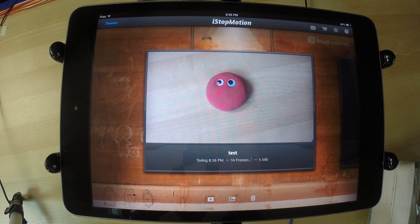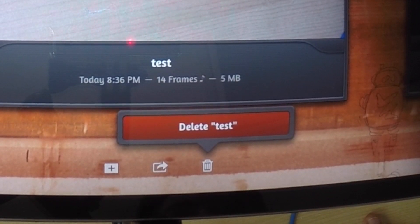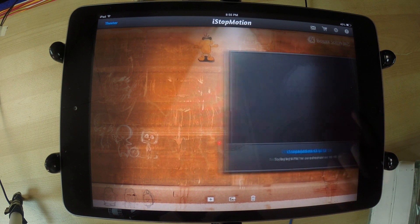One last thing: if you've made a lot of animations and it's taking up space on your iPad, there is a trash button right here. Press the trash bin next to the share and create icons and it will say 'delete' and then the name of your animation. Be careful when you do this because it will be gone forever. So I can go and delete this — and it is gone.